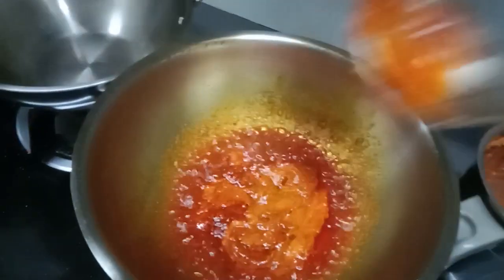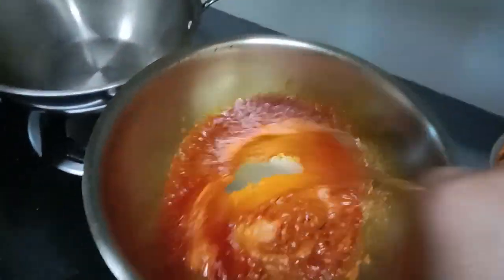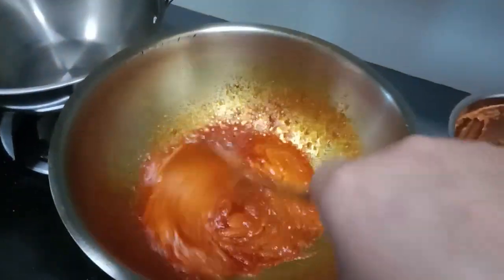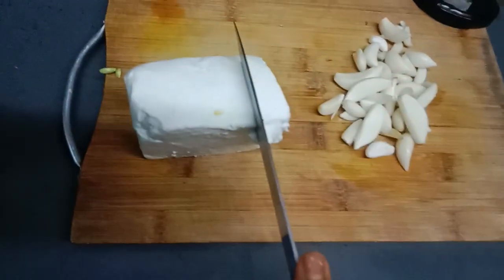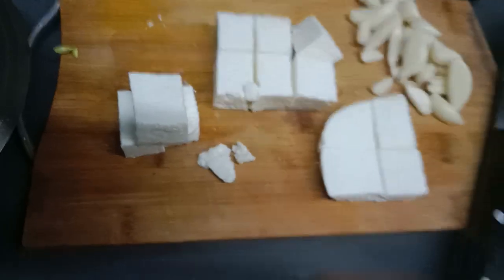I'm going to take the food and I'm going to take it. I'm going to pour it and put it in. I'm going to put it in your pan.